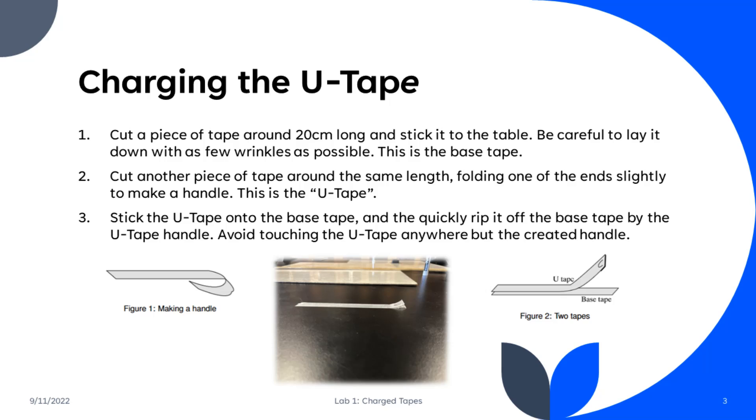In this lab, we made use of something called a U-Tape to perform all of our experiments. To get this, we first cut a piece of tape around 20 cm long and stuck it to the table. We then cut another piece of tape around the same length, folding one of the ends slightly to make a handle. This is the actual U-Tape. We then stuck this U-Tape onto the base tape and quickly ripped it off by the U-Tape handle.